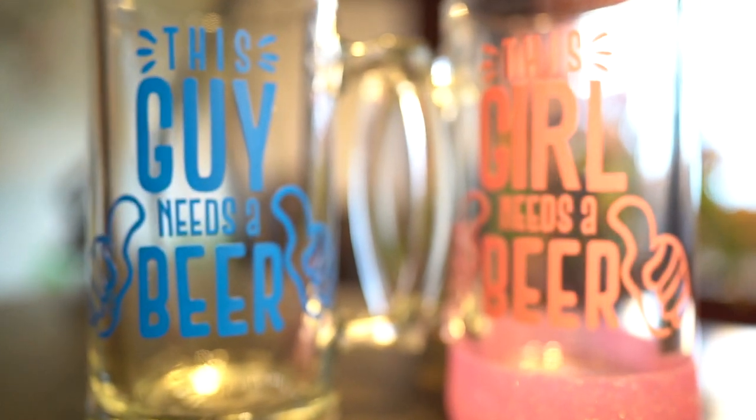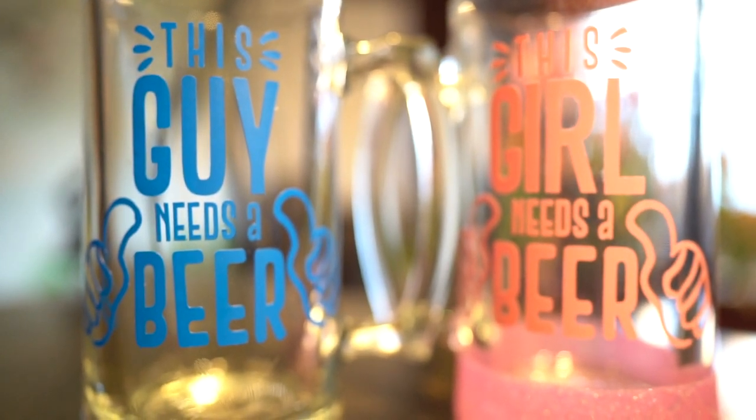I also will show you how to easily glitter these girl mugs as well. I'll leave all of my supplies listed in the description box below. Please hit that subscribe button and leave me a thumbs up if you love this video. Now let's get started.